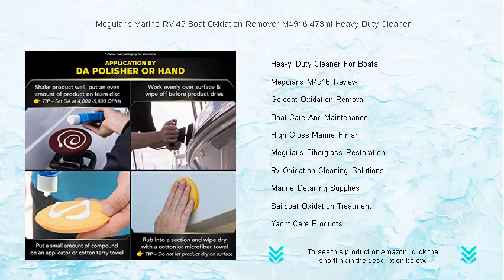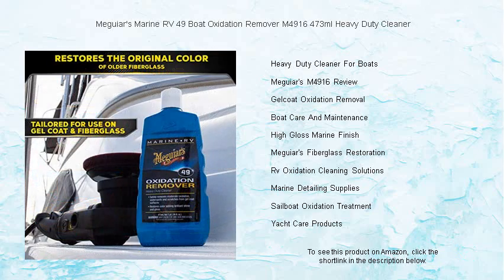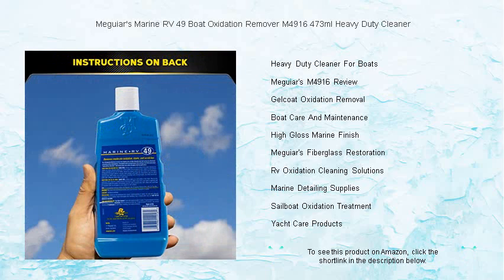Easy to use, it's perfect for do-it-yourself enthusiasts and professional detailers alike. Designed to work by hand or with a machine, Meguiar's Marine RV-49 ensures a stunning, high-gloss finish, rejuvenating your boat to its former glory.